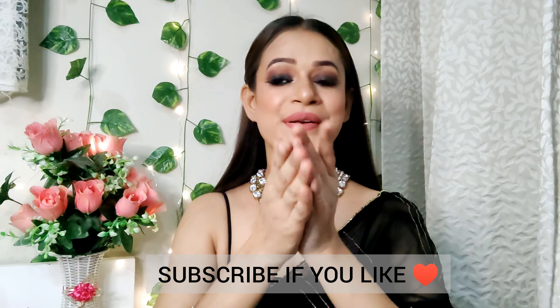And this is my final look! So guys, how did you feel today? Please comment in the comment section. If you like the video, please like and subscribe to my channel. I will see you in the next video — take care, bye-bye!